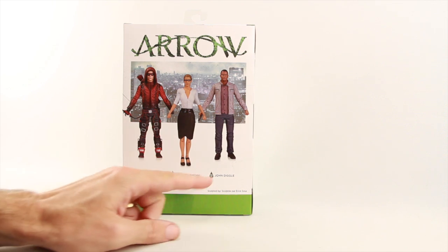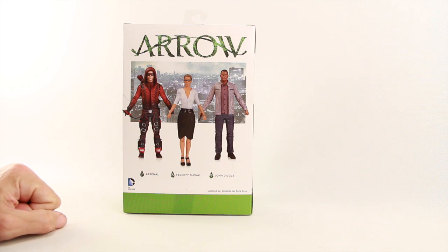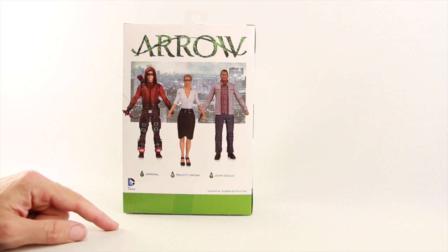On the back we have a look at other figures in the line — John Diggle, which we already reviewed, Felicity Smoak, and then Arsenal, which is yet to be released. Down below it tells us the figure was sculpted by Eric Sosa.